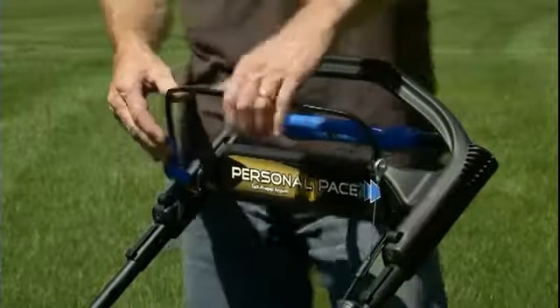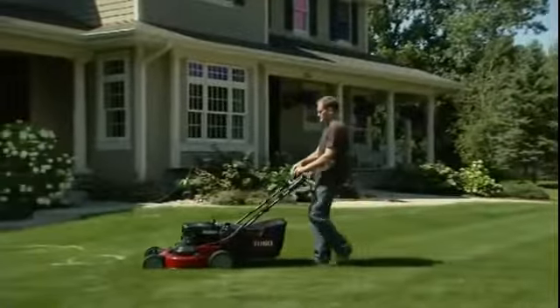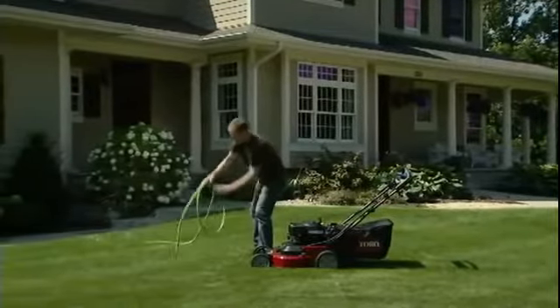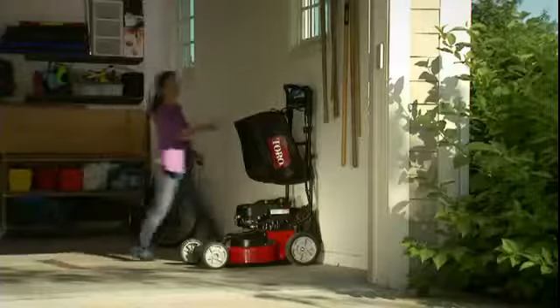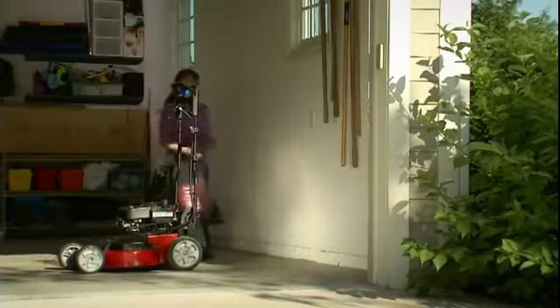For even more productivity, the Time Master features a blade stop system that lets you start it once, then keep it running. Now you have the freedom to step away from the mower to move an obstacle or empty the grass bag without having to restart every time. The quick stow lever allows you to position the handle upright for easy, compact storage.